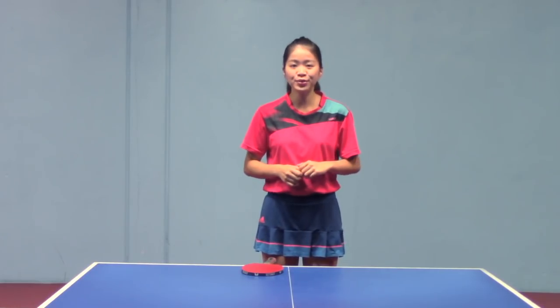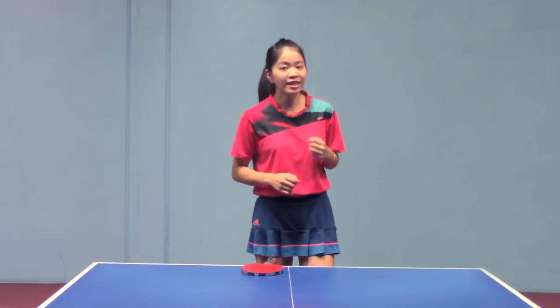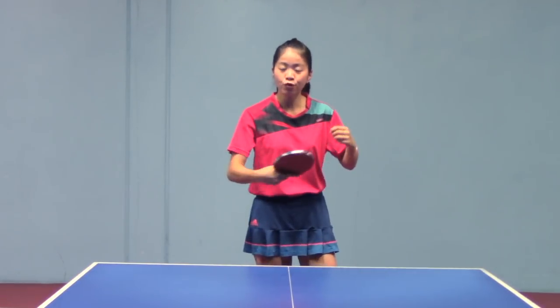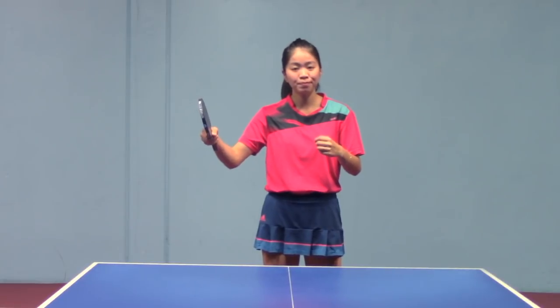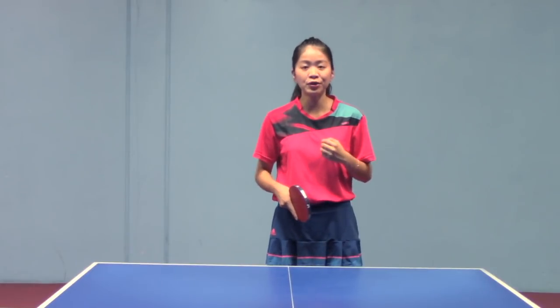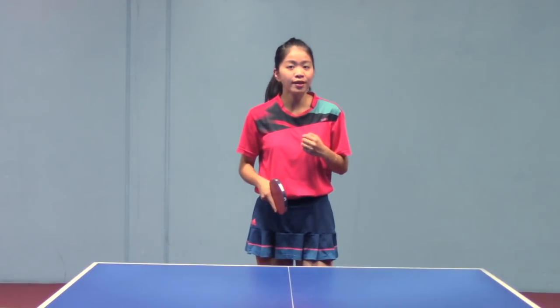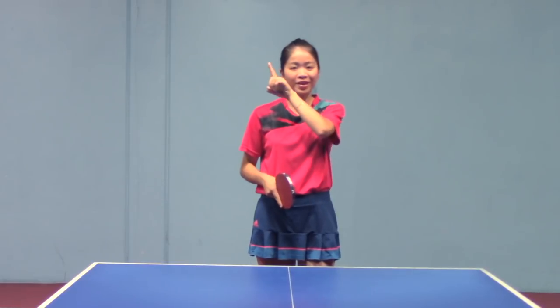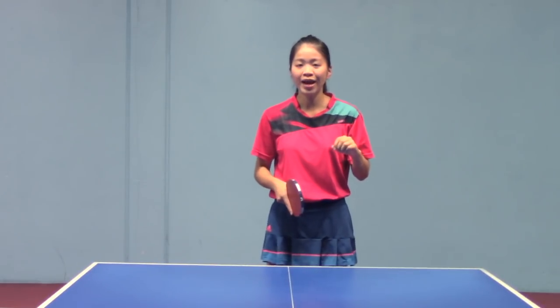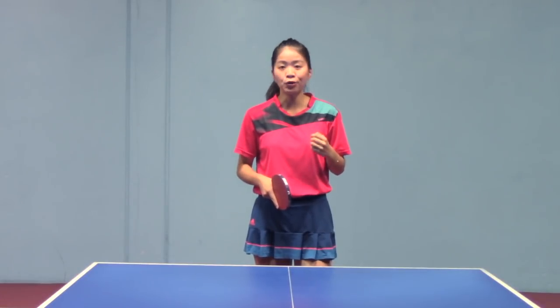What's up guys, welcome back to YangYang TT. Today we are going to take a look at how to play a powerful backhand topspin. We've been talking about forehand smash, topspin, and backhand smash in my previous videos. Please check out here or here, just in case you missed it. This is the last video of this topic.